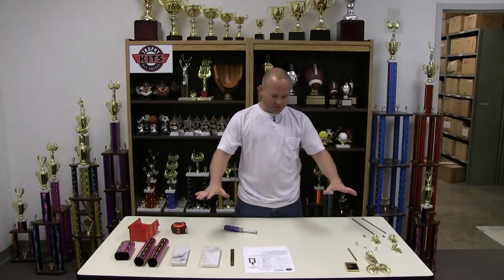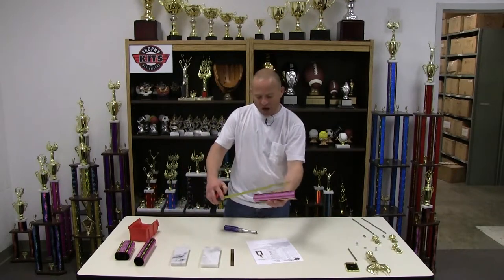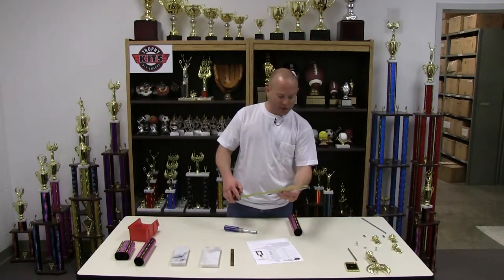I have all the parts here to construct a double column trophy. The pieces are laid out on the table including my packing list and my instructions. Now remember, if you ordered multiple size trophies, you need to measure your columns and your rods to make sure you're dealing with the right parts to build the trophy that you want.